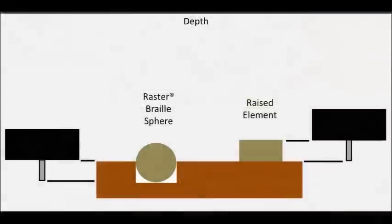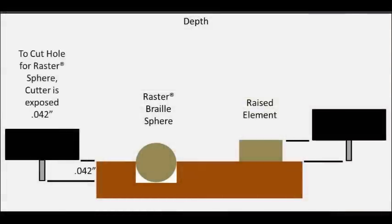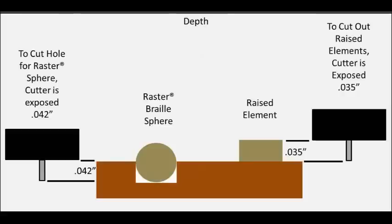The holes for the raster spheres are drilled at 42 thousandths depth and the raised elements are cut at 35 thousandths depth. Therefore, the raised elements are cut at 7 thousandths less depth. If we rotate the micrometer minus 7 clicks before we zero the profile cutter, it will be set at 7 thousandths less depth than the raster braille MU cutter. This means we only have to set the micrometer once for the whole job.